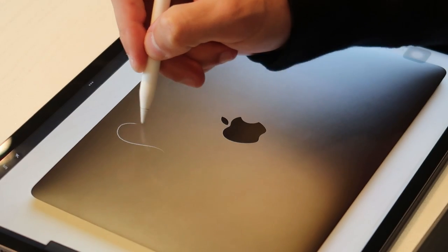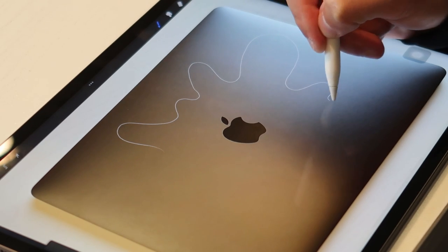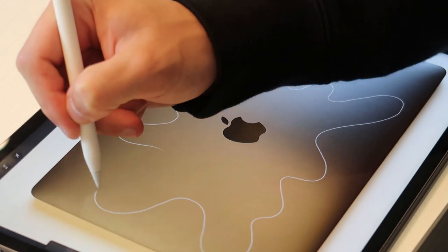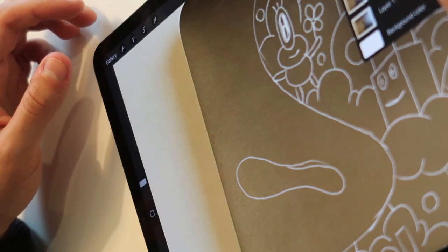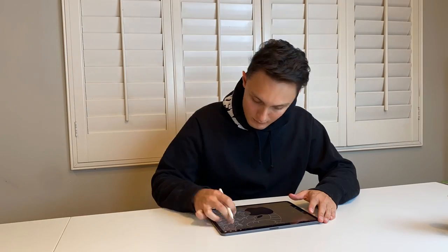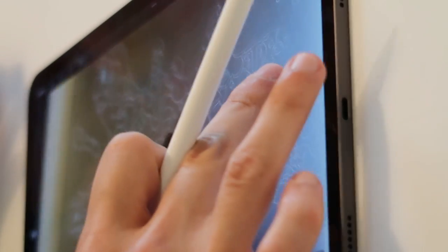So first I'm gonna take a picture of it with my iPad and then I'm gonna do my design on it. It's coming out good, I like this design.